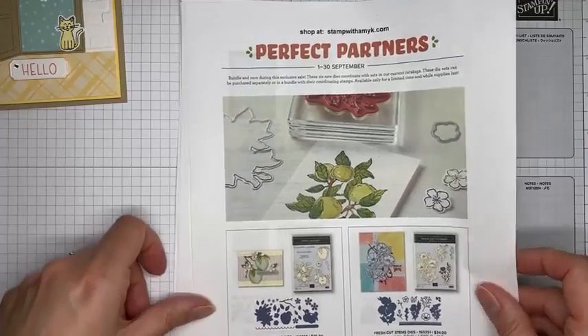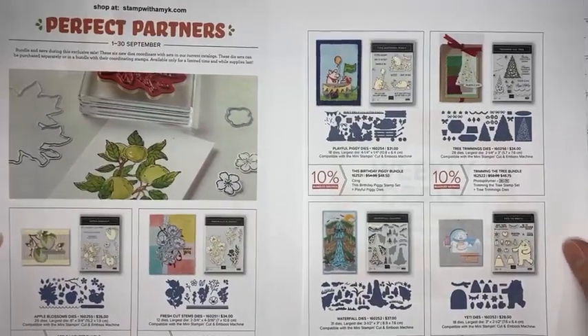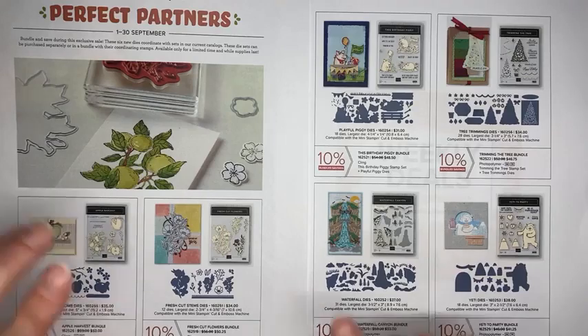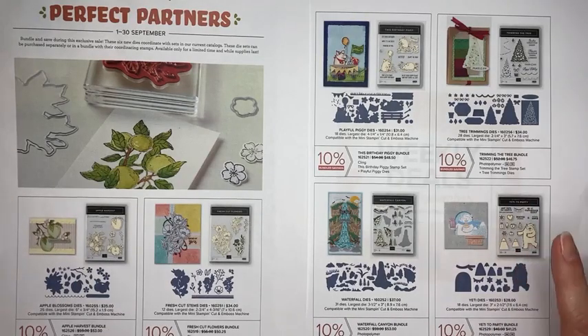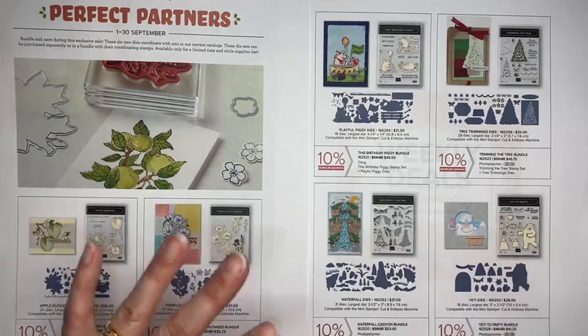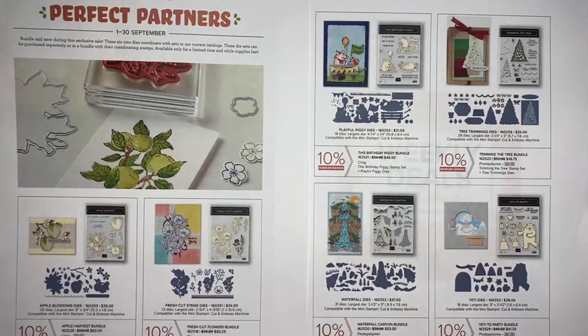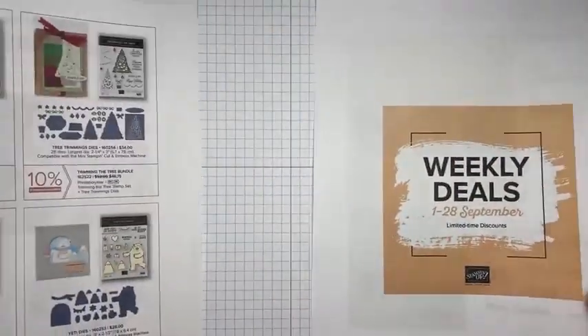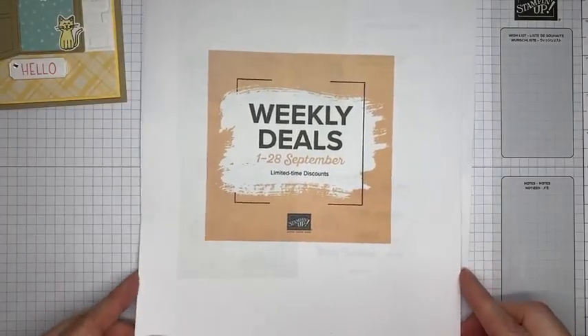Stampin' Up has new dies available for September only, coordinating with current stamp sets from the annual and mini catalog. You can get these coordinating dies just for the month of September while supplies last, so if there are die sets you want, get them ordered very soon before they sell out at the end of September. The details are posted on my blog at stampwithamyk.com.